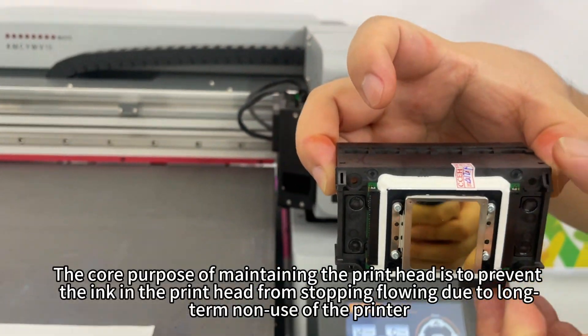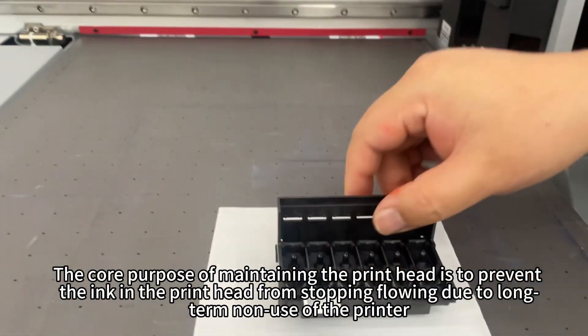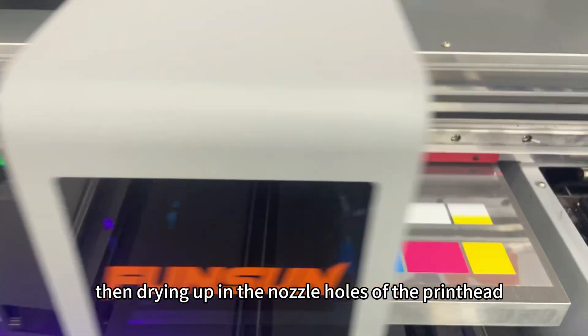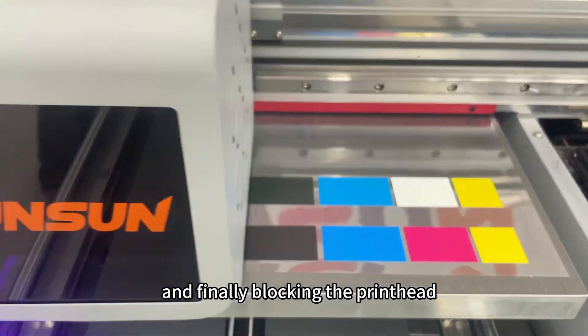The core purpose of maintaining the printhead is to prevent the ink in the printhead from stopping flowing due to long-term non-use of the printer, then drying up in the nozzle holes of the printhead, and finally blocking the printhead.